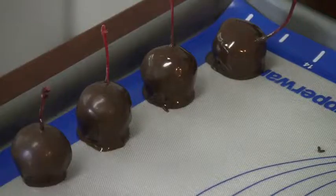Hi, I'm Stephanie Bernacci and I'm the owner of Maine Gourmet Chocolates on 5 Park Street in Lewiston. Today we're going to be making chocolate covered cherries.